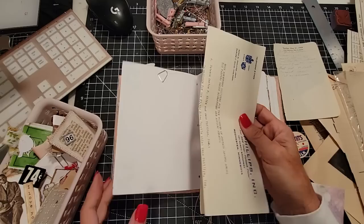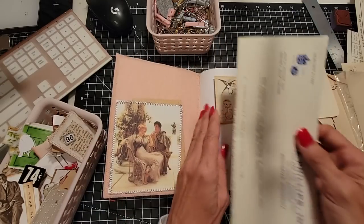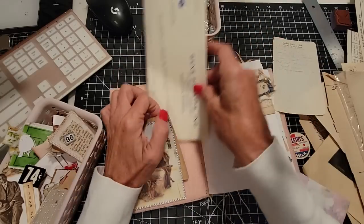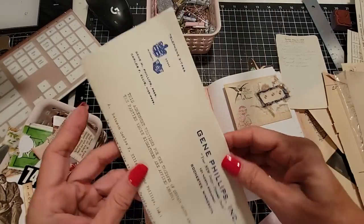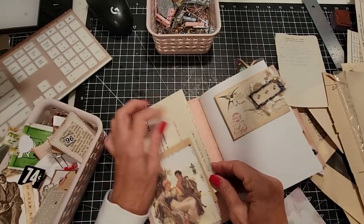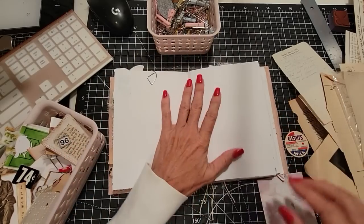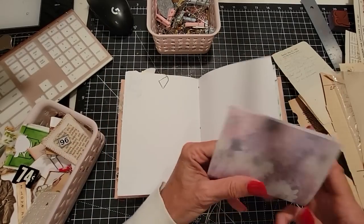We'll put you in here, tuck you in the beginning because you sound so important. Give you a little fold and a little tuck. There you go — you are in like Flynn, or at least in like Gene. That was my dad's name, Gene.